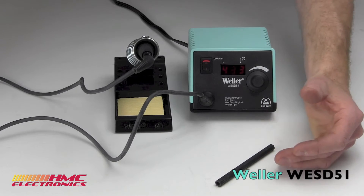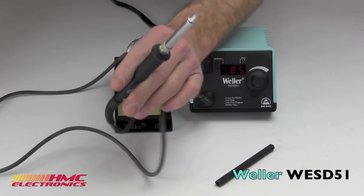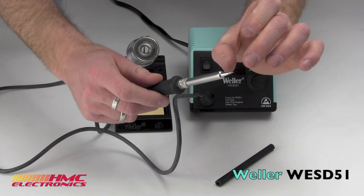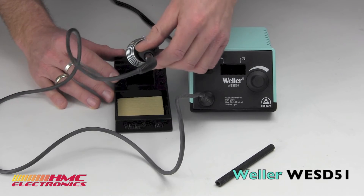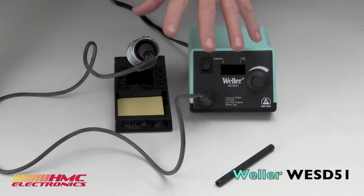One thing that people really love about the Weller station is the ET series of tips that go in this thing. The ET series tips — which is that little slug right up there — cost about $4. There are loads of different geometries. So what you end up with is a very versatile, low-cost-of-ownership station.